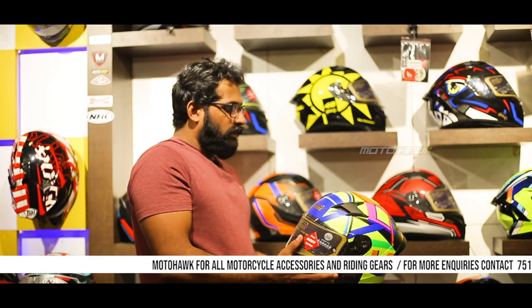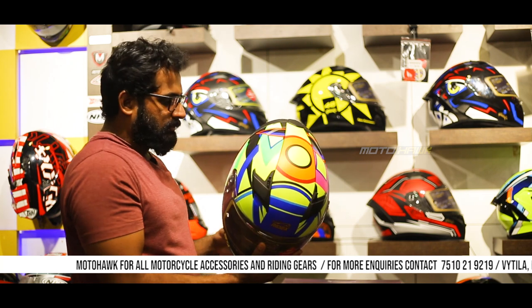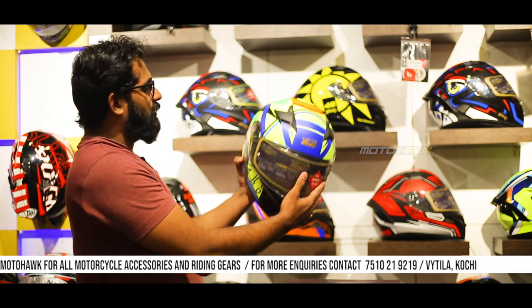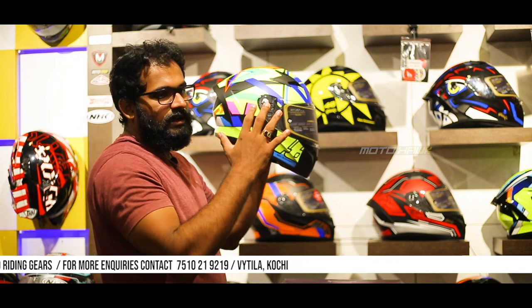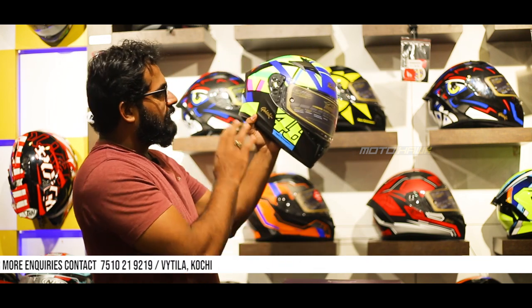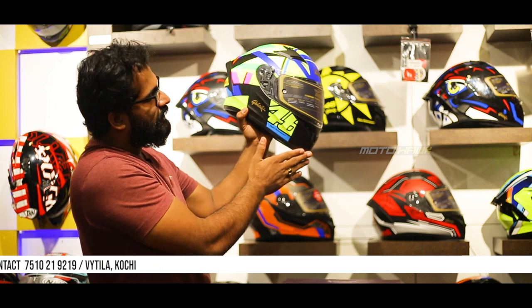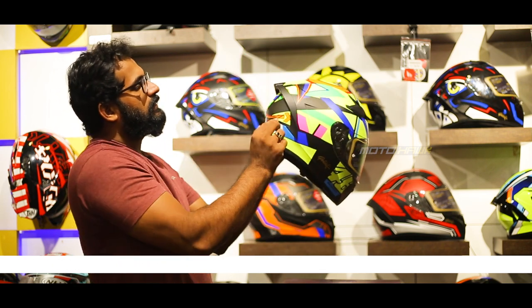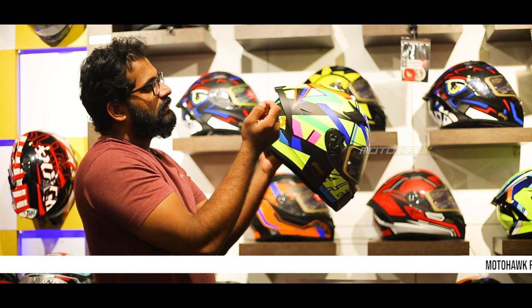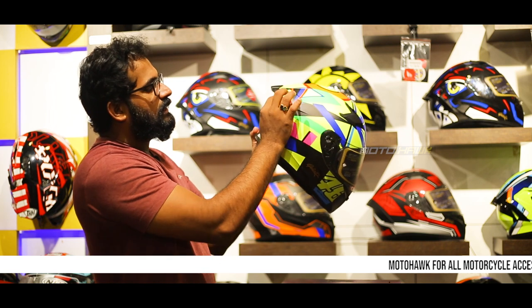We can now look at the back features and shell shape. This is a pointed shell — not a big shell, but a round, pointed, sharp shell. We have a spoiler provided in the back — it is a hard-edged spoiler, without a pattern.